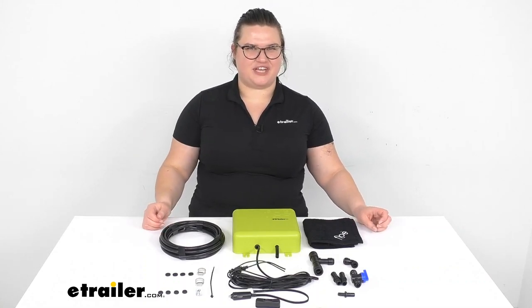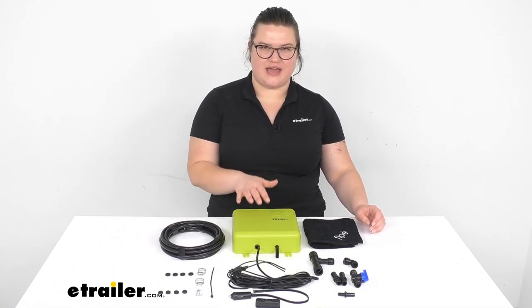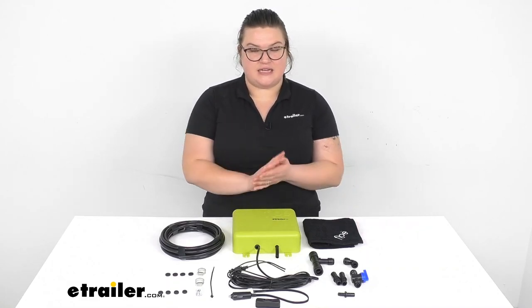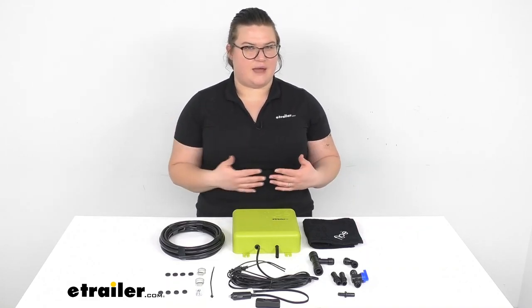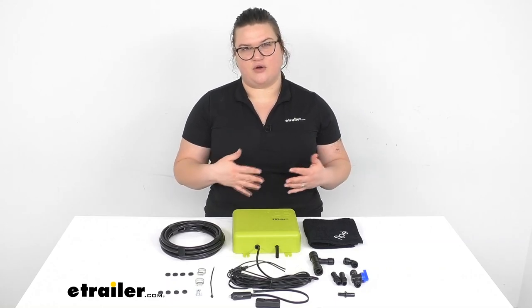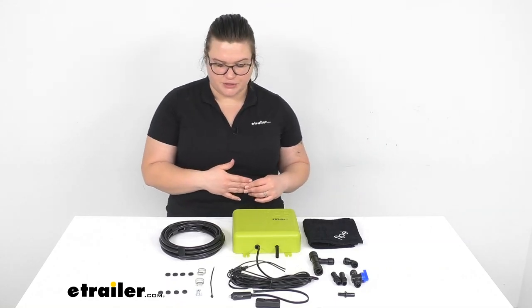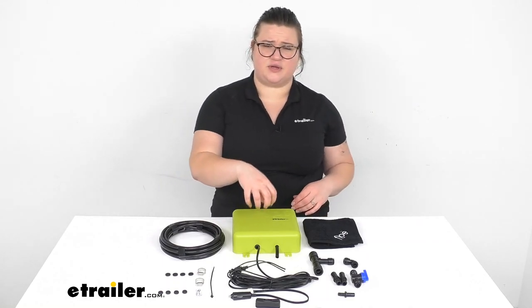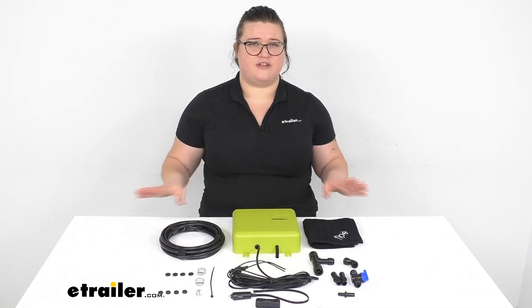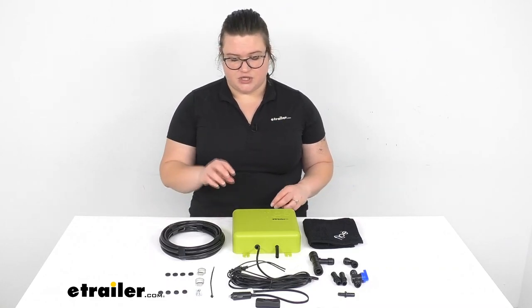Hey everyone, I'm Ellen here at eTrailer.com, and today we're taking a look at the Flow Integrated Drain Down System. Anytime you're using an RV, camper, boat, or any system that has an onboard water system, you'll know that you need to drain that out relatively frequently, especially to winterize for storage during winter. This system is going to allow us to do that really quickly and easily by pressurizing the system with air to flush out all of our outlets.